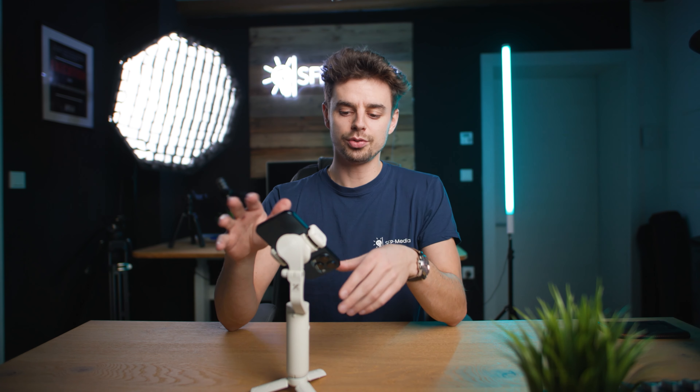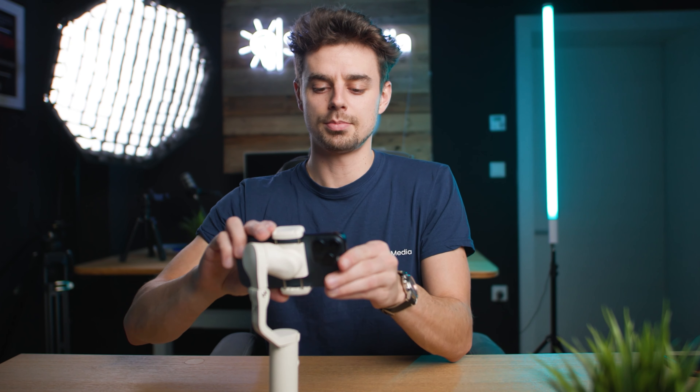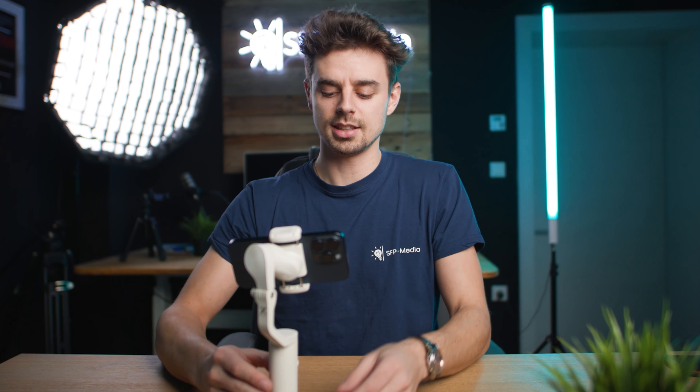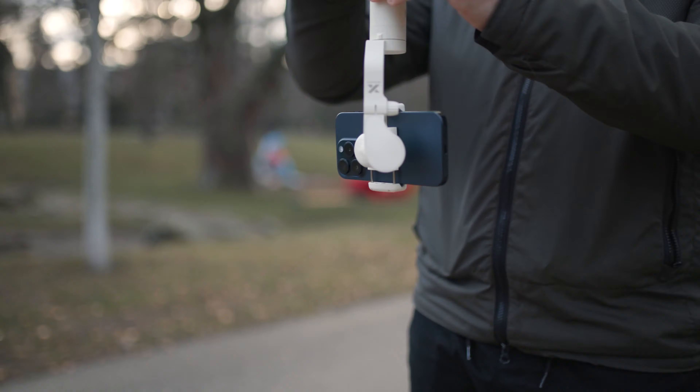When it comes to balancing the gimbal, you don't have many options — you can slide the phone upwards and downwards and also to the right and left. With any smartphone gimbal, the goal is always to bring the smartphone into a position where it's not falling over. Once balanced, you just turn it on and you're basically ready to go. If you want low-mode shots at a very low angle, you can also just flip it upside down.